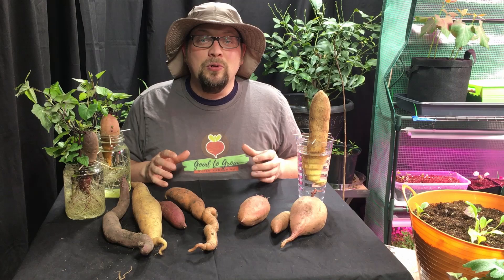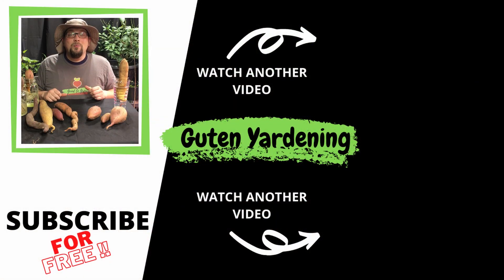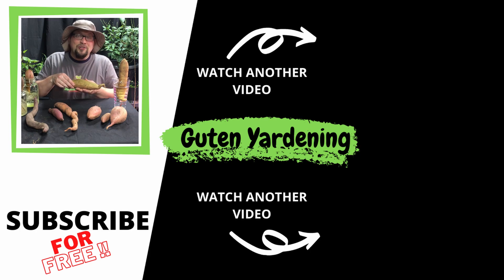As we get closer to setting these outdoors, we will follow up with more answers for you. But if you have any questions for us, go ahead and leave us a comment and let us know. We hope you enjoyed this video. If you did, don't forget to give us a like, remember to share and subscribe. And most importantly, remember — when you're with us, you are good to grow.